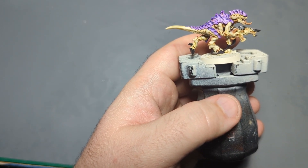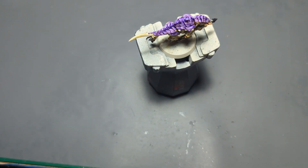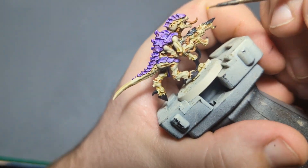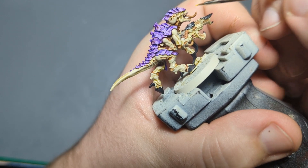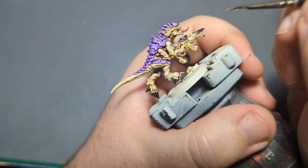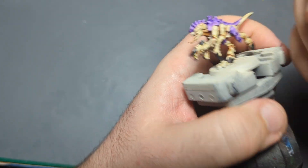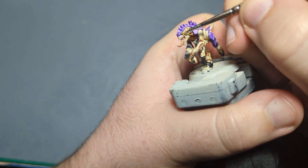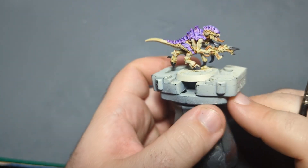The last step before the base — I'm going to take some Sun Yellow, but of course any yellow will work. Get a little bit on my palette, and then I'm just going to come in and do a little dot on the eyes. You could do Tyranid eyes in a variety of ways — I do mine with just a dot, but you could do a slit in the direction of the eye, or also a vertical slit to make them look sort of snake-like. Personally, I'm just going to do a little dot, just like that. And with that, he is finished — well, aside from the base of course.